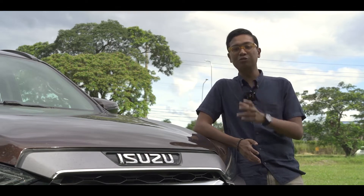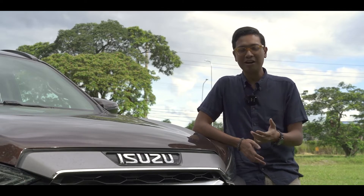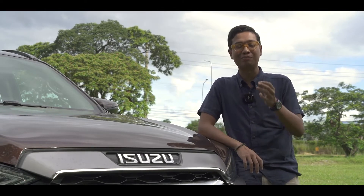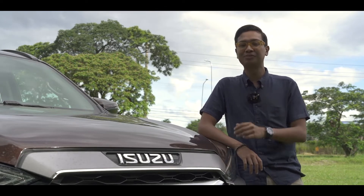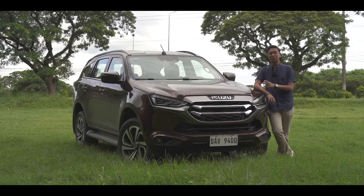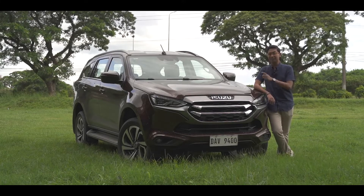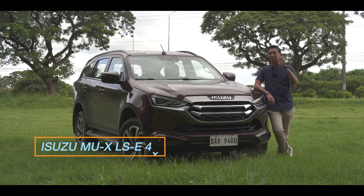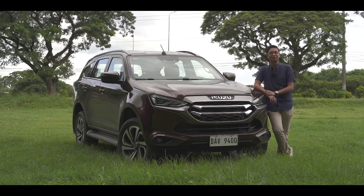Mabuhay! Isuzu's always offered the MU-X as capable, dependable, and reliable. However, in previous generations, it's often described as lacking a certain panache, too utilitarian in both looks and nature. This new generation promises to be a step up in all facets. Is this Isuzu MU-X LSE 4x2 a step in the right direction, or did Isuzu try to do too much? Let's find out.